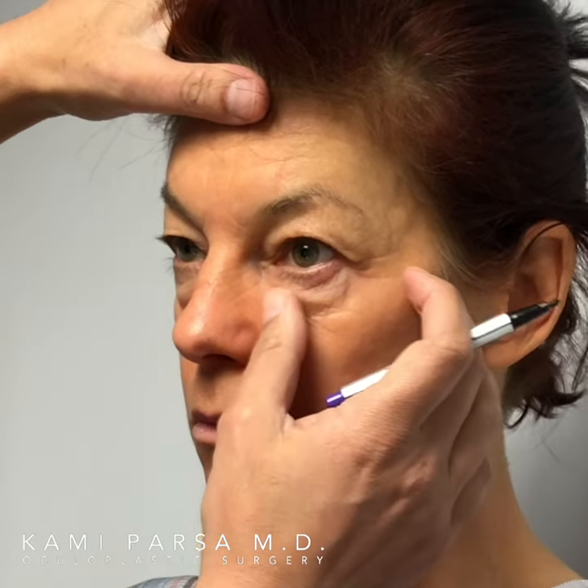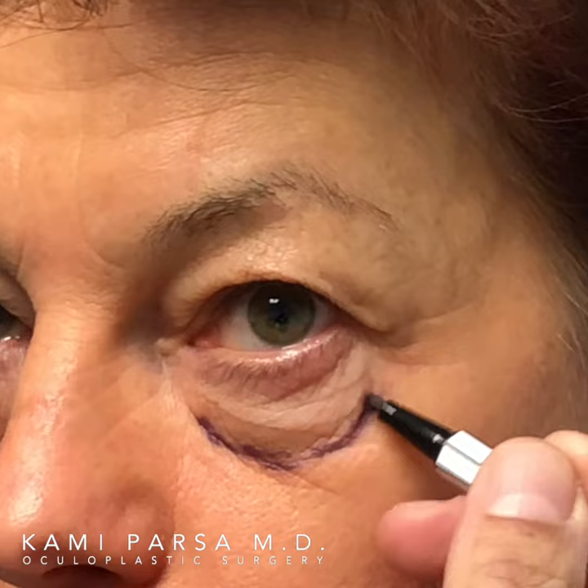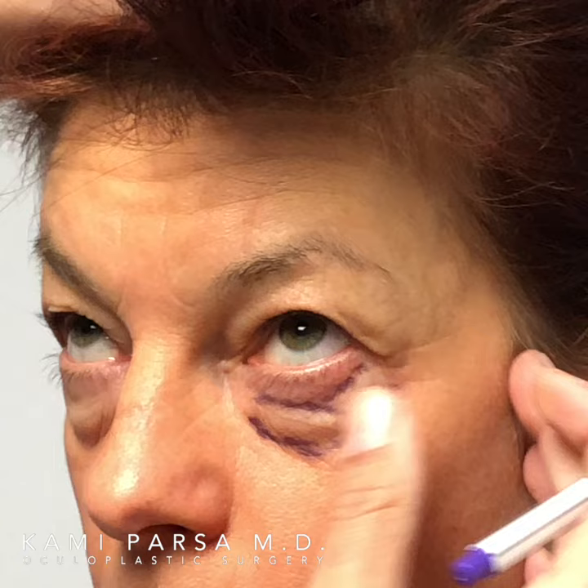On this beautiful patient, I'm doing upper and lower eyelid blepharoplasty. As you can see, she has some volume loss. I start with marking the boundaries — this is the orbital rim, so look all the way up for me. As you can tell, the lower eyelids are loose, so we do have to tighten it in the corner.